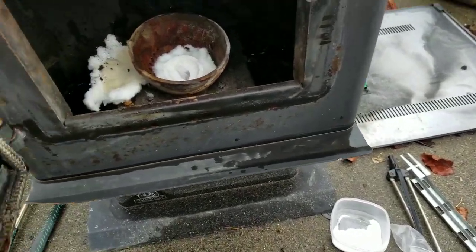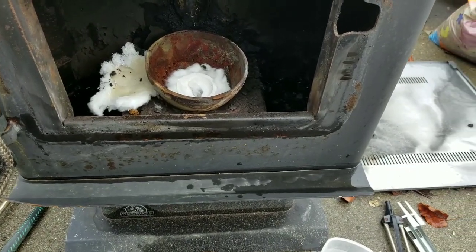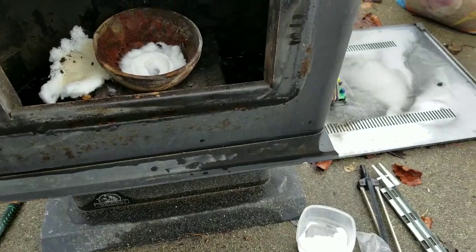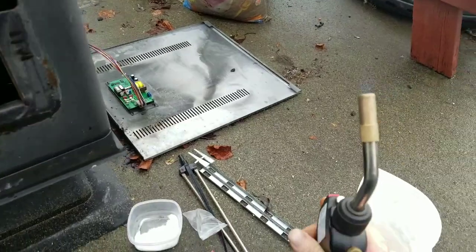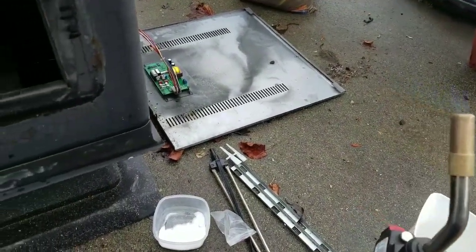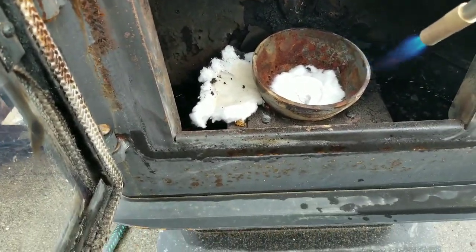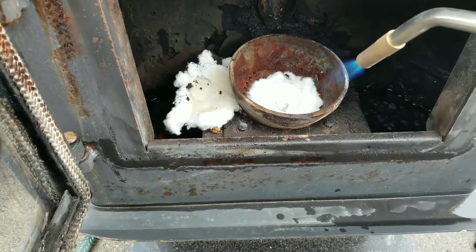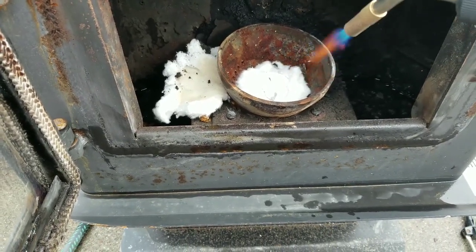I was wondering why that was so zoomed in. There we go. I was going to stay really far back at first, slowly move it in.